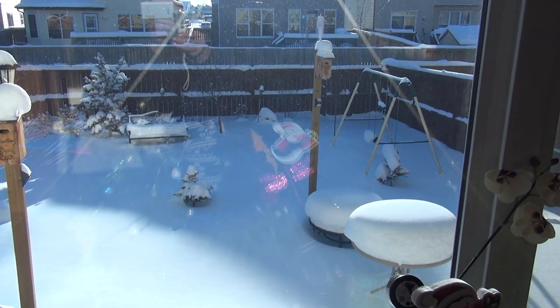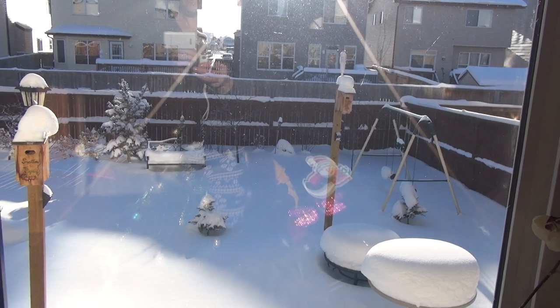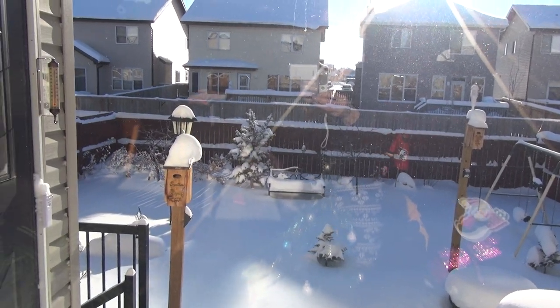By the way, it's minus 30 outside. This is Canada. Happy New Year, happy new year!